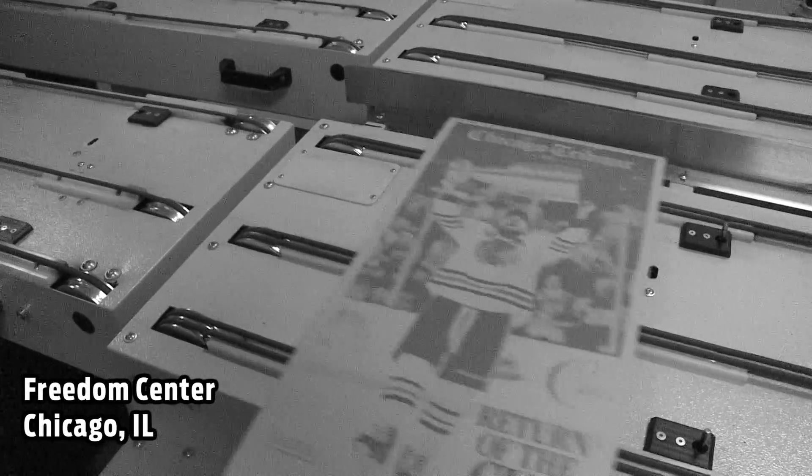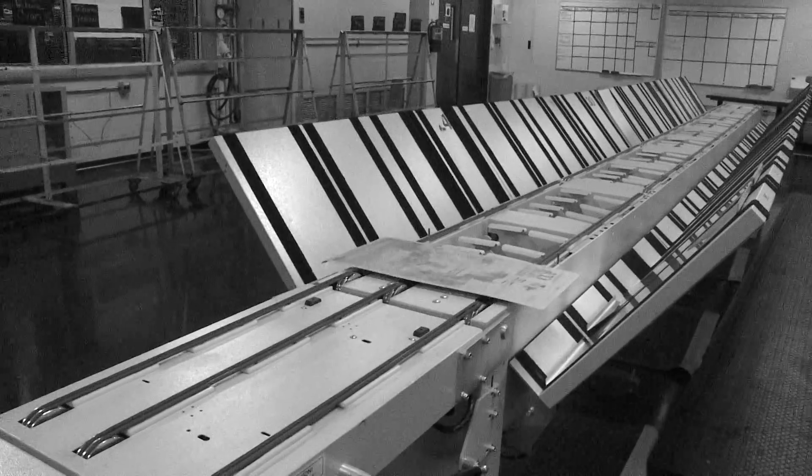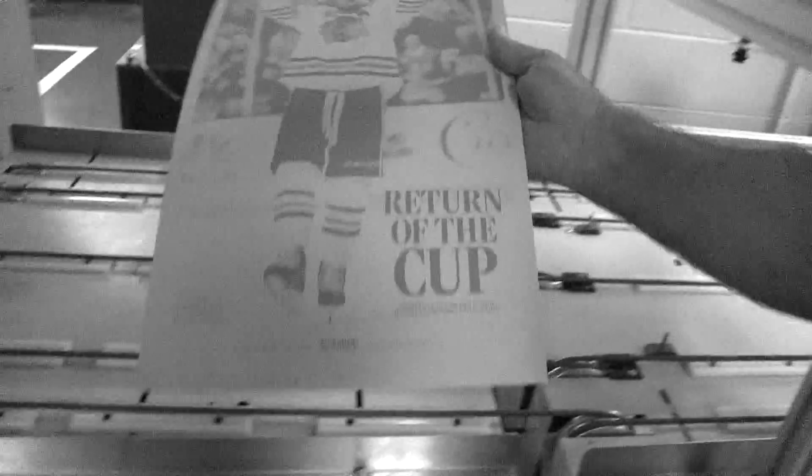A press plate is made out of aluminum, and it is what we use to put on the press to transfer an image to the newsprint paper. From beginning to end, once we see it on a computer screen to output any certain page, about six minutes.